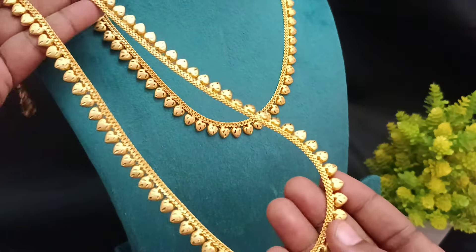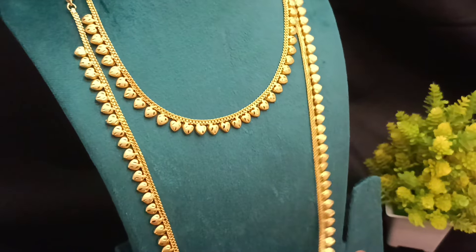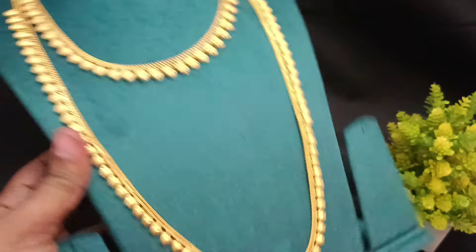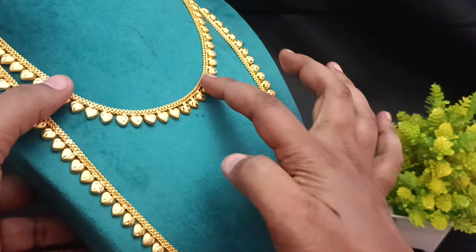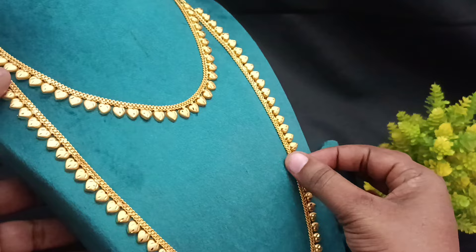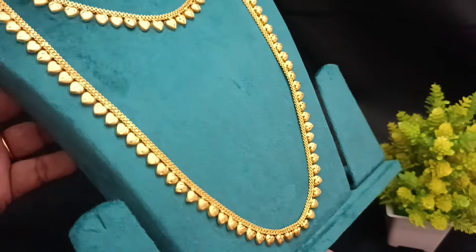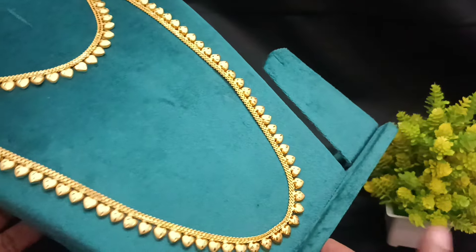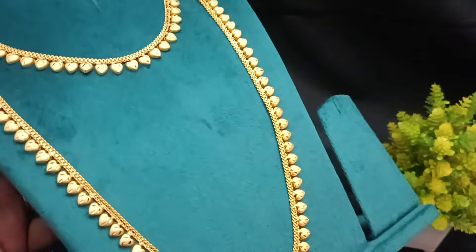It's a necklace pattern. You can use a joker pattern. It's a cosmetic finishing. It's a gold finishing. It's grand and simple. It's a unique one.